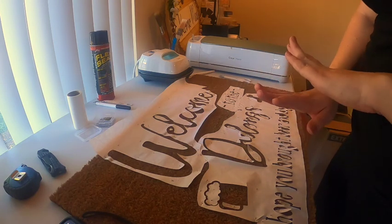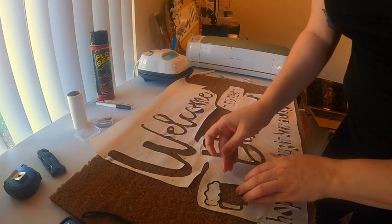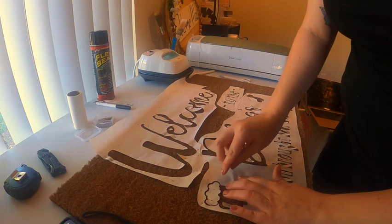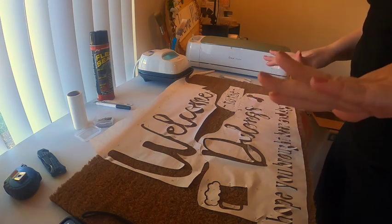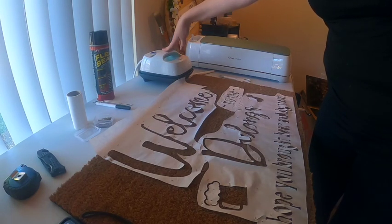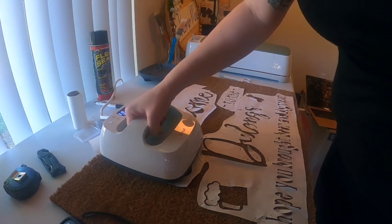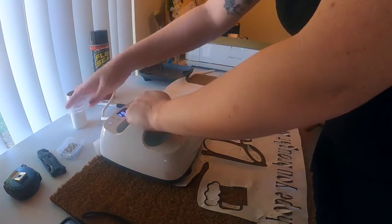Now that I've got my stencil completely pinned down — I'm not going to tell y'all how long that took — I might change my YouTube name from Hobbies with Holly to 'The Cussing Crafter.' I've got it pinned down, I got my heat press heated up. I'm going to do 30 seconds at 310 degrees, so let's give it a try. Applying pressure and starting my timer.